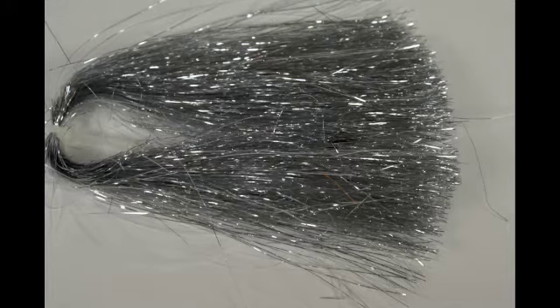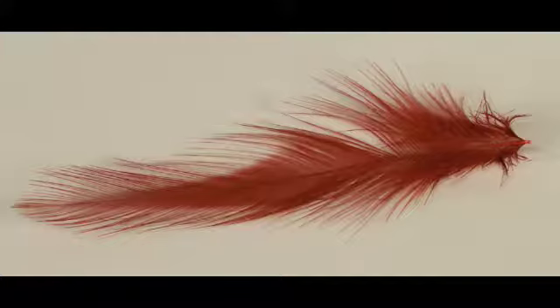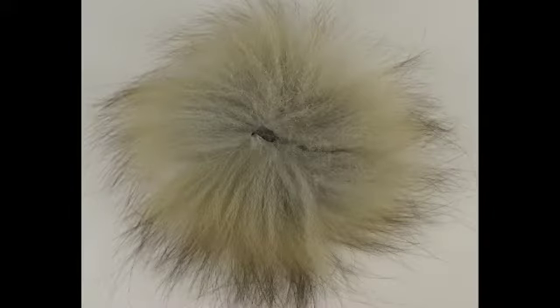Then we're going to use a few strands of silver flash. We're going to use one red hackle. And finally for our top wing we're going to use dun colored 2.5XL arctic foxtail, also from Umur.